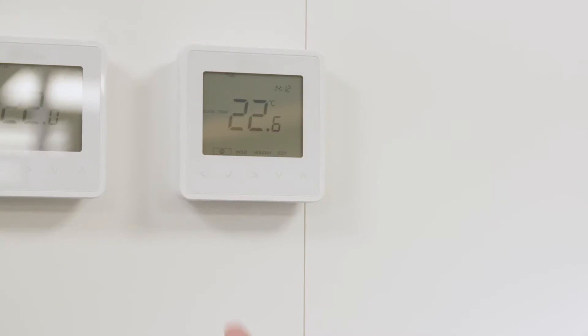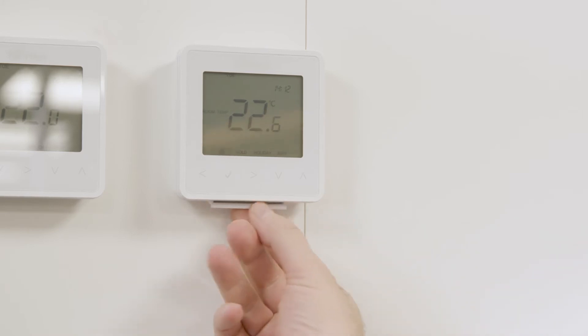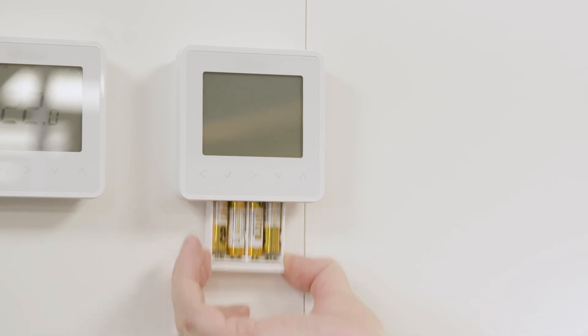The NeoAir thermostats are battery powered, so you will need to replace the batteries from time to time. It's really simple to do this. You just locate the tray on the underside of the thermostat and gently press the tray up into the body of the thermostat. This releases the battery compartment into your hand.